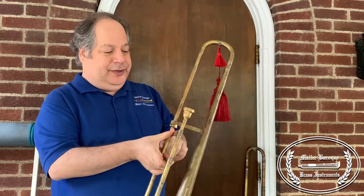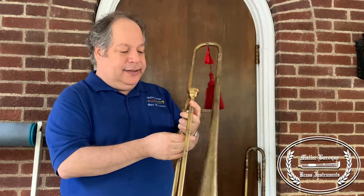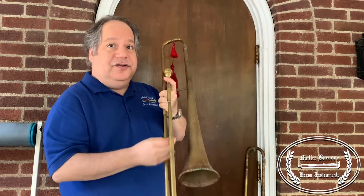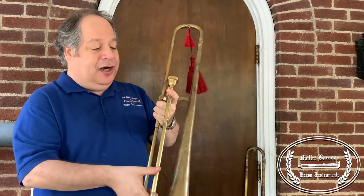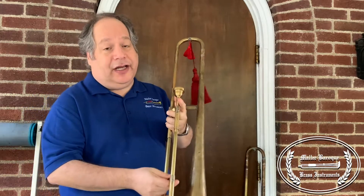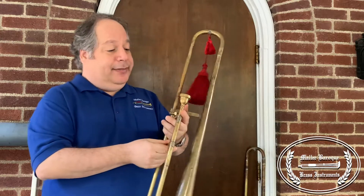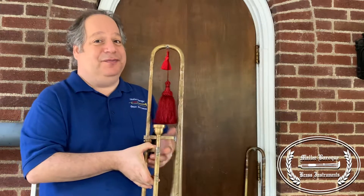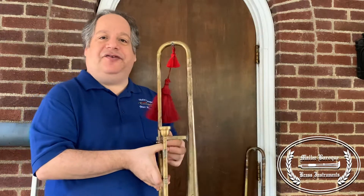Tuning is between the slide and the bell. This instrument, unlike the originals, does have stockings just for ease of movement of the slide, plus these are machine-made tubes for the slides for ease of facility of the slide. I would love to do them by hand but they just really don't move as smoothly unfortunately. Working on some solutions to that.